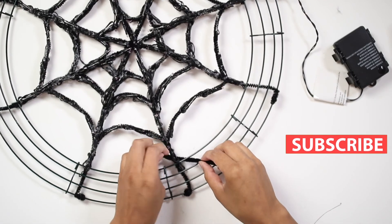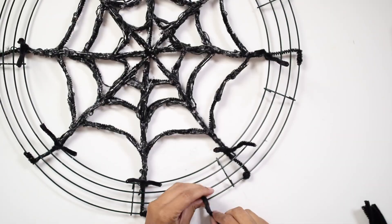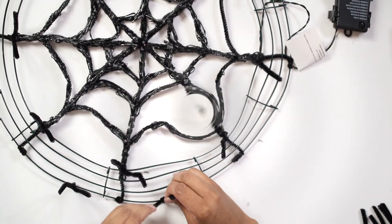Cut the pipe cleaner in small pieces and twist them around the inside of the wreath. Keep twisting the pipe cleaners around the outside of the wreath as well.